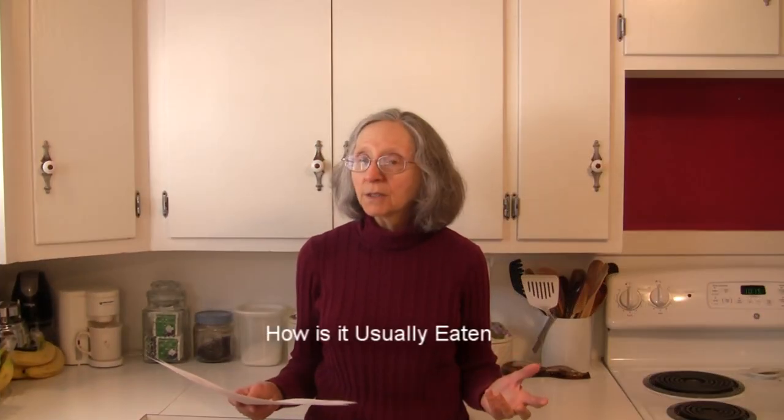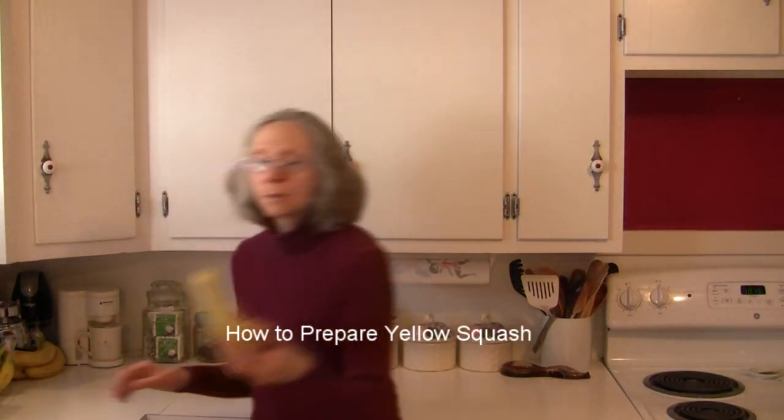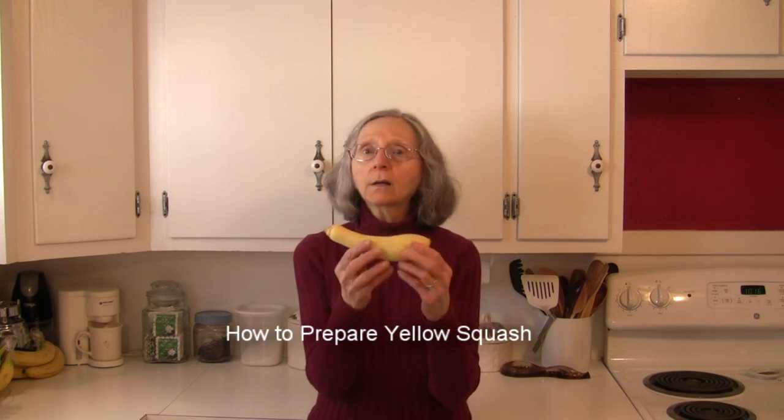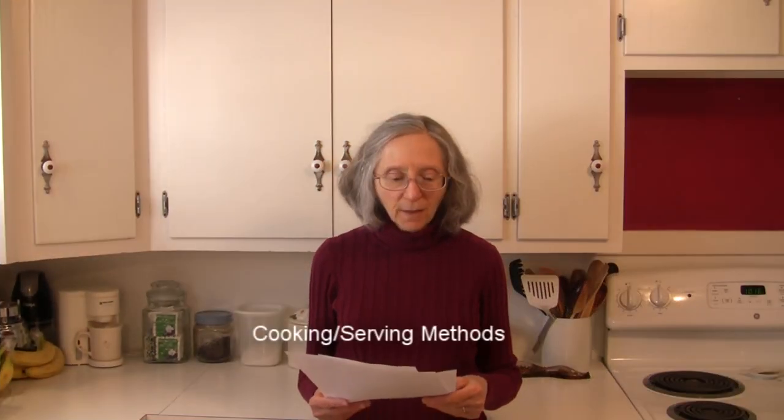We eat yellow squash both ways in this country — raw in salads, but more often cooked. How to prepare it: first give it a really solid wash, then cut off both ends. Do not peel it — a lot of the nourishment is in the peel or directly under the peel. If it has blemishes you want to cut off, that's fine, but don't peel the whole thing because you're throwing away a lot of the nutritional value. Just wash it well, cut the ends off, and cut it into whatever size pieces you need.